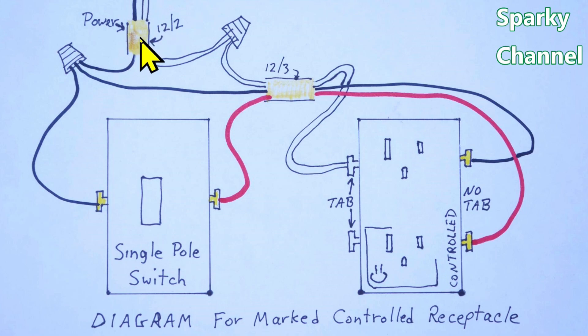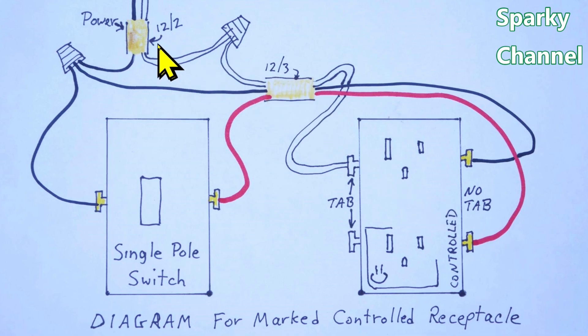Power comes into the system on a 12-2 cable. You'd want to use 12-gauge wire for this because it's running a receptacle — in older houses it's often 14-2 but 12-gauge is preferred. A 12-2 brings current into the switch box — we call this 'power to the switch.' Then a 12-3 cable runs from the switch to the receptacle. It's quite simple: 12-2 coming in and 12-3 going from the switch to the receptacle.